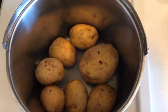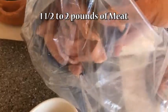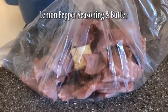For this recipe you'll also need an oven bag for preparing your meat. You can choose any kind of meat. Today we are going to have lemon, so I added lemon pepper seasoning and butter. Mix in the seasoning from the outside of the bag until it is evenly distributed.